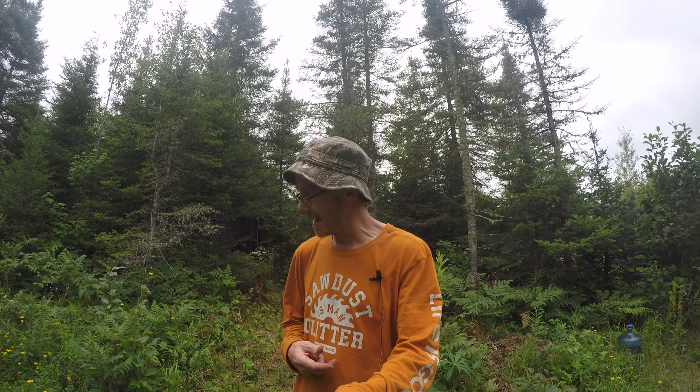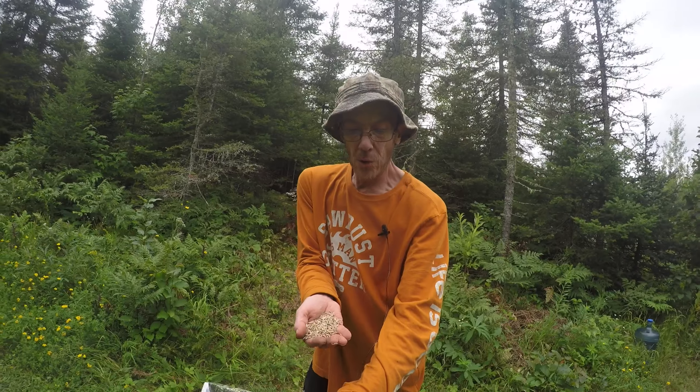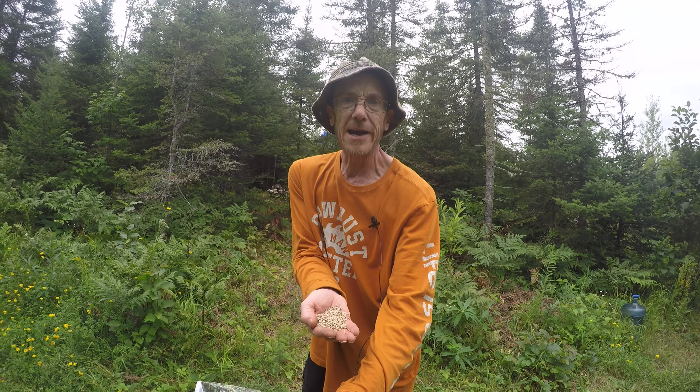Back to that winter rye — if you have a feed store or live near a small town store, it's even worth driving to one. I was able to get a 50 pound bag for 15 bucks. That's dirt cheap. And like I said, that's winter rye, not rye grass.